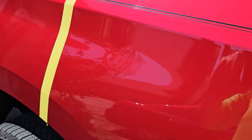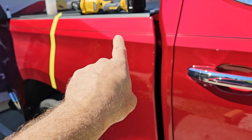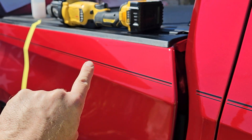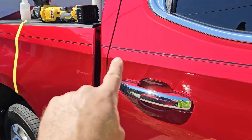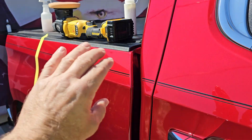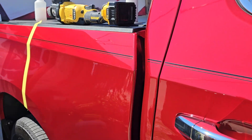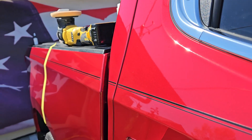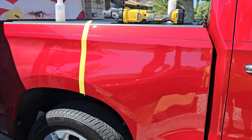I am seeing incredible gloss. I polished this door with Sundays — can you tell a difference? You should see this. It has more radiance to it, it pops more, it's wetter. So that's the new Sundays Ultra Finishing Polish.